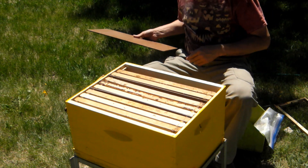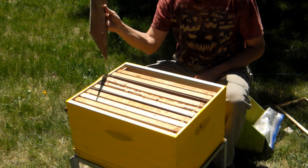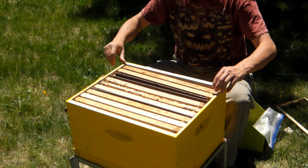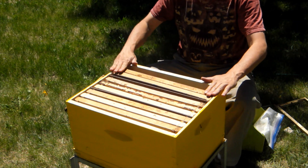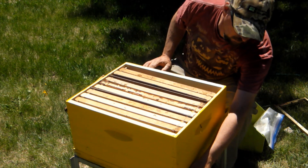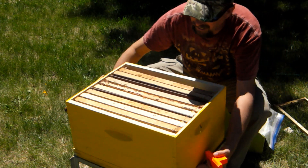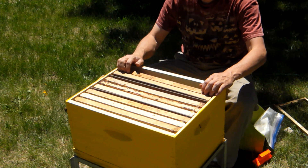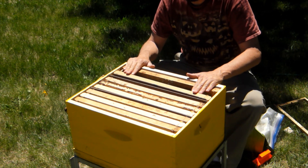A couple hours before we graft, we're going to take the slide board. This is cut a little shorter than our division board, so it just drops in and is held by the frames. We drop it in right there, and that is going to make this front three-way section queenless. We then remove the back door, and all the forager force is going to come out the back to the entrance they're orientated to, packing this front section full of bees.